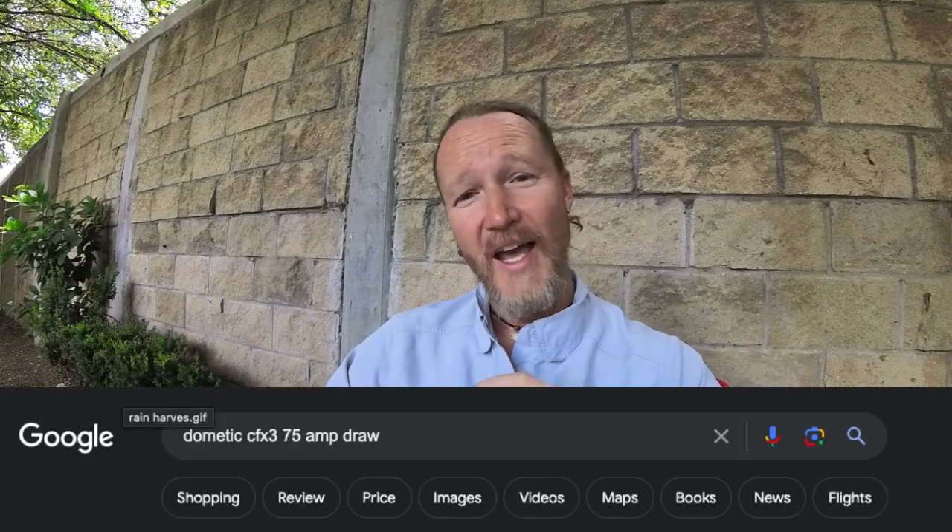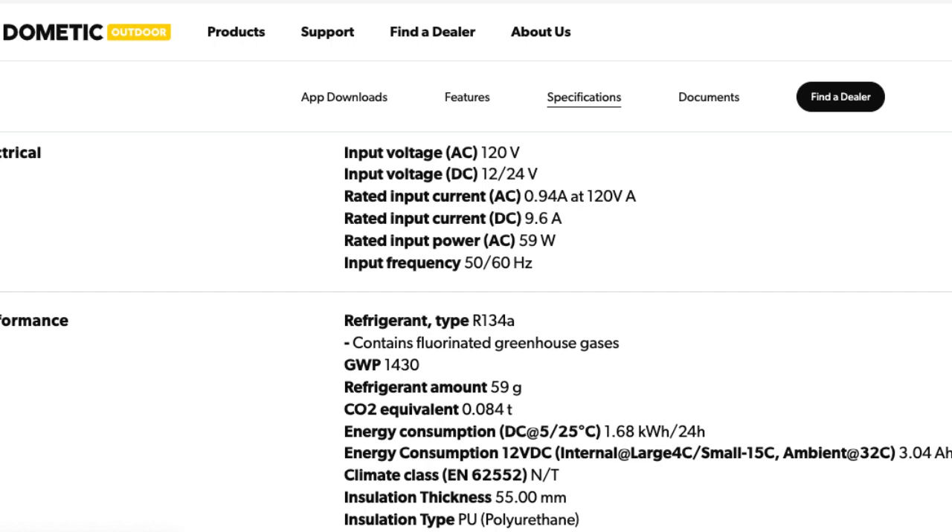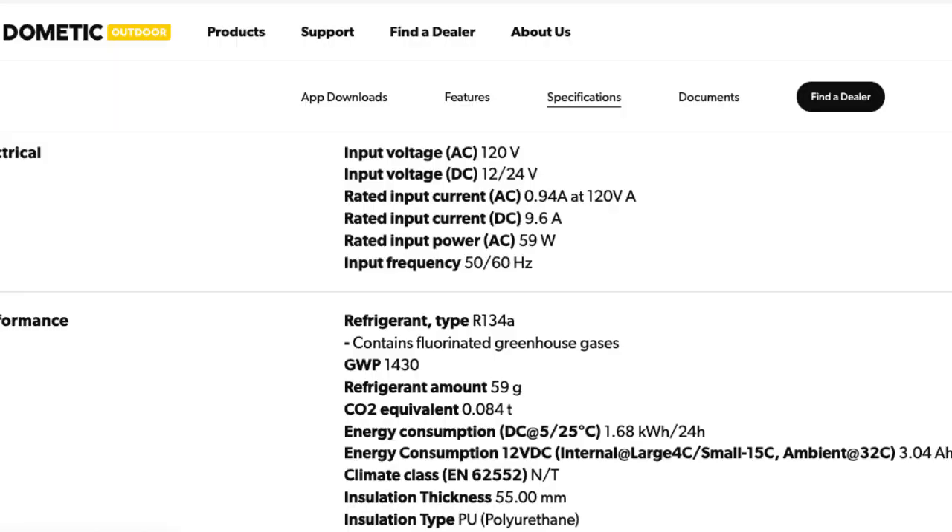You're going to have to go a step deeper. Take that model number and search it with 'amps' or 'amp rating' or 'amp draw' in Google. You're going to get to the Dometic site — scroll down and look under specifications. According to the Dometic site, with an input voltage of 120 volts AC, it requires 0.94 amps. So this is at full draw — only drawing about an amp. But this is when you're plugged into the wall. On a solar setup running at 12 volts, at full draw, this is going to draw 9.6 amps — essentially 10 times as many amps.